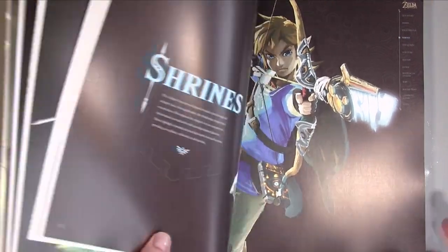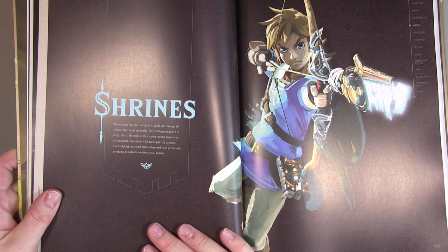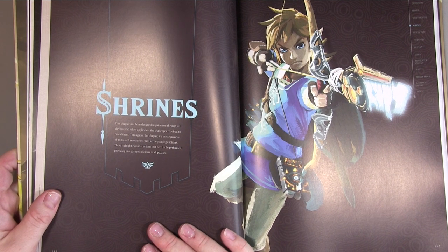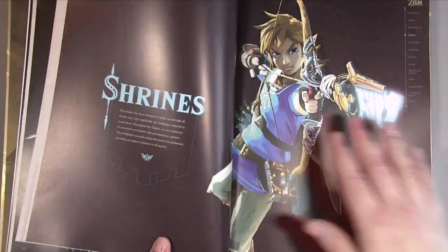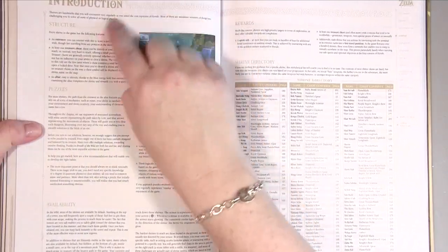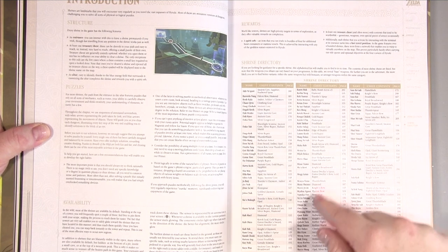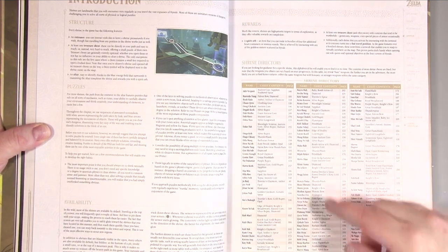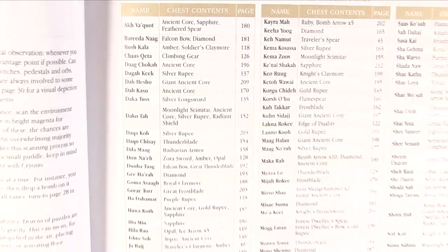Then we get to the Shrines chapter. It says this chapter has been designed to guide you through all the shrines and, where applicable, the challenges required to reveal them. Throughout the chapter it uses sequences of annotated screenshots with accompanying captions highlighting essential actions. It also has a shrine directory giving you the names of shrines, their contents, and the page number to find the information — so if you're stuck you can easily find the one you want.